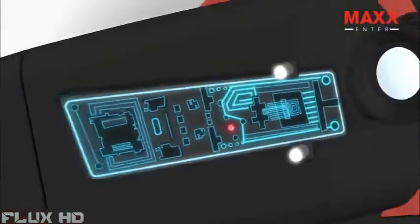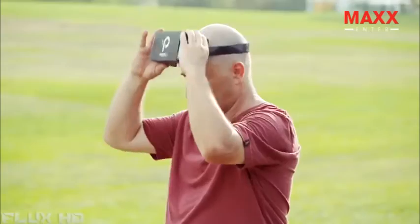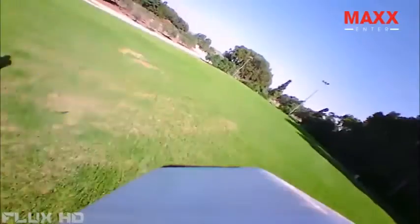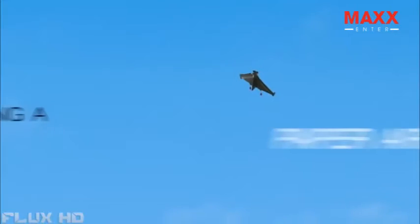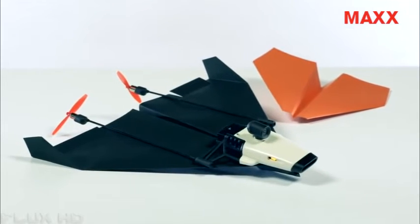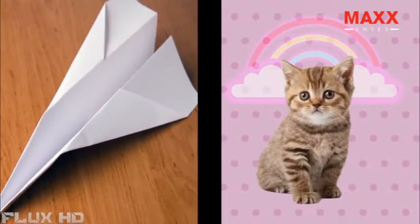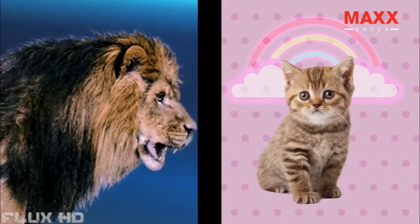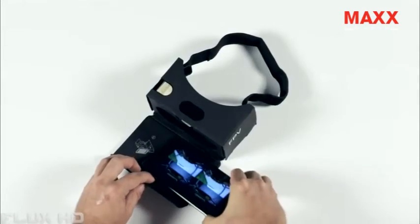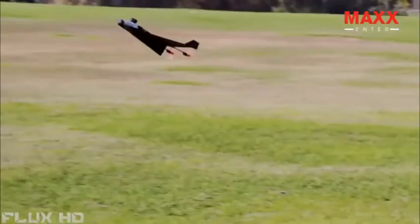Using state-of-the-art technology, Power-Up FPV lets you see what your plane sees. To put it in different words, you feel as if you are flying through the air, riding a paper airplane. Just take a piece of paper, fold it into a plane, and attach the modules. Put your phone in the cardboard viewer, and you're ready to fly.